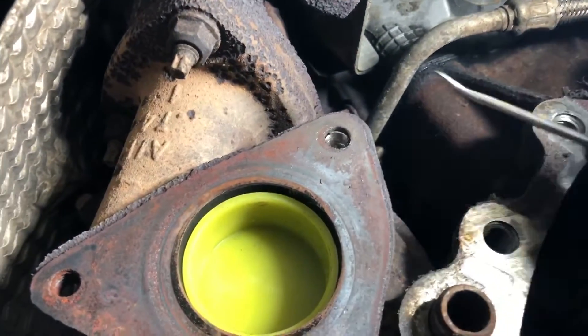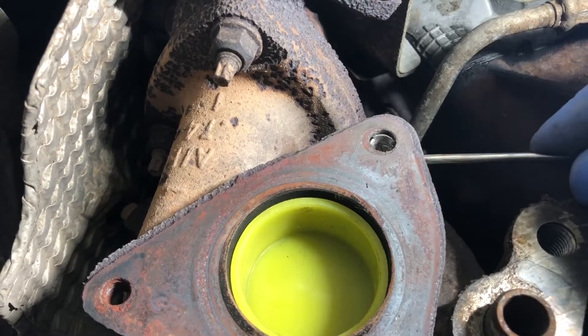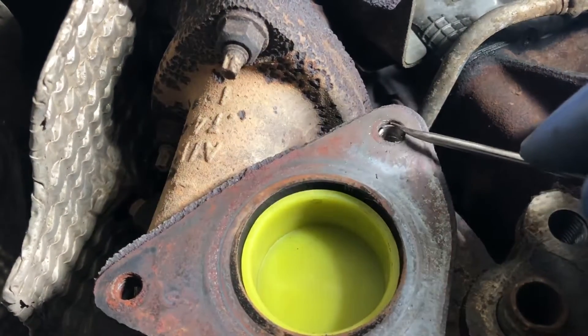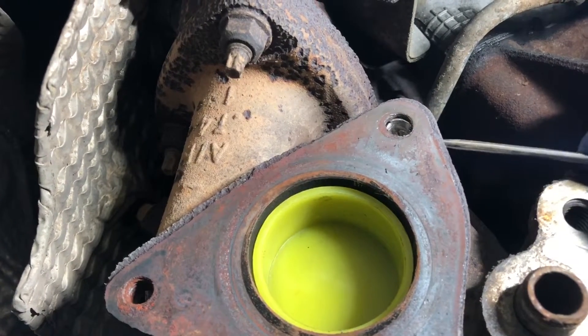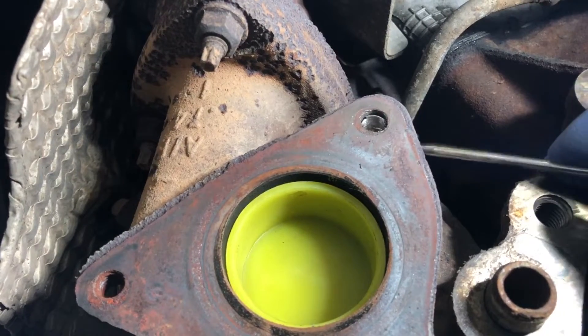Okay, see if you can see - drilled it enough. That inner piece of the original bolt is now loose, so I'm going to try and get that out and clean up the threads, and we should be good.